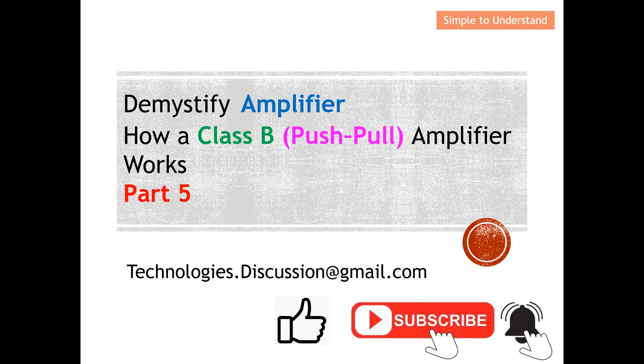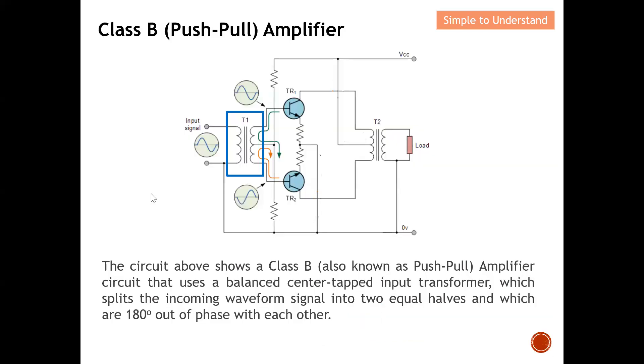Let's understand how a Class B push-pull amplifier actually works. The circuit shown is a Class B, also known as a push-pull amplifier circuit, that uses a balanced center tap input transformer. This part here is the balanced center tap input transformer. What it does is split the incoming waveform into two equal halves, which are 180 degrees out of phase with each other.